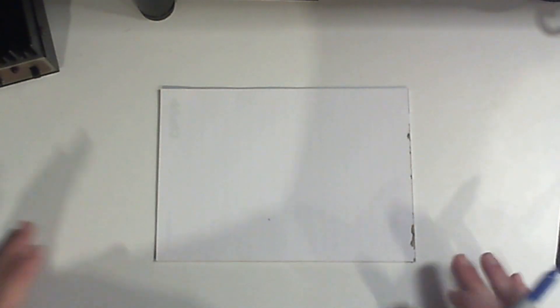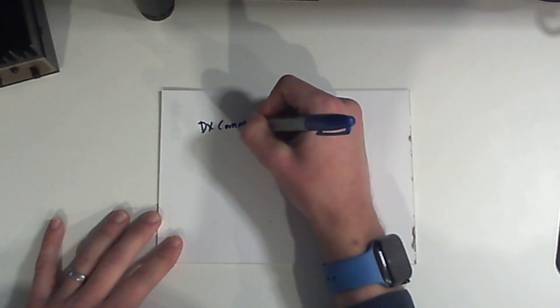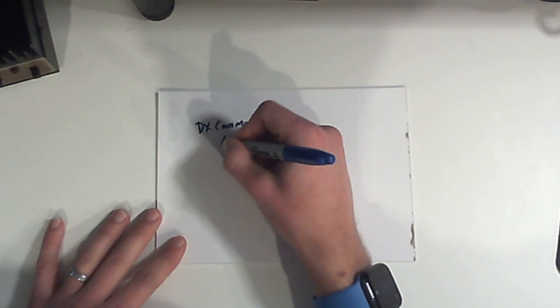Let's hop over to the desk — borrowing this format from Callum — we have a bit of paper. The first idea is an antenna that you put up when you want to operate and then take down. The obvious choice here would be a DX Commander, probably the DXpedition model.